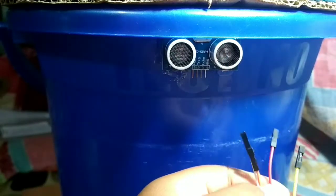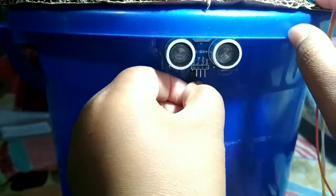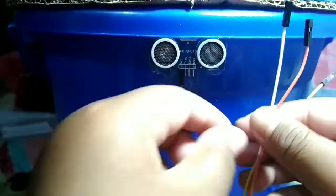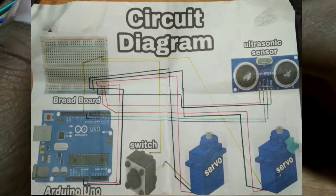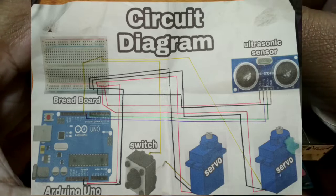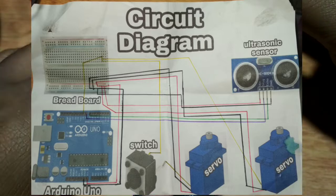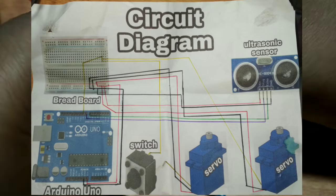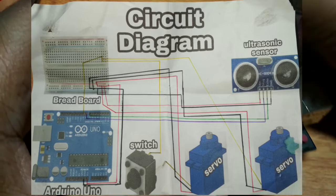The ultrasonic sensor is connected using male-to-female jumper wires. The ultrasonic sensor uses 5V input.